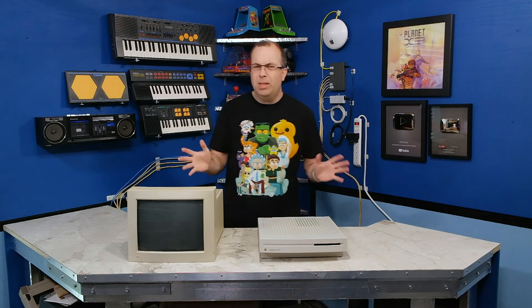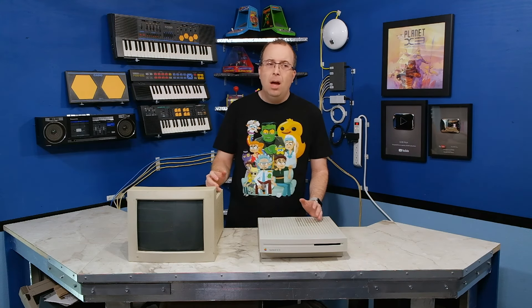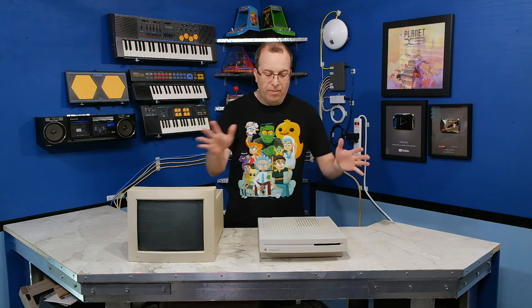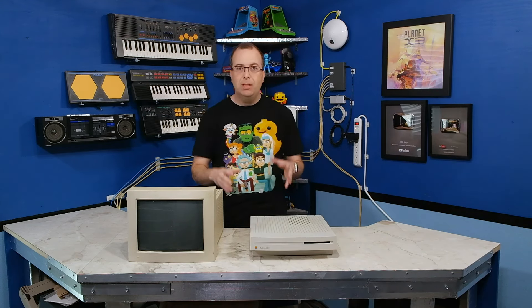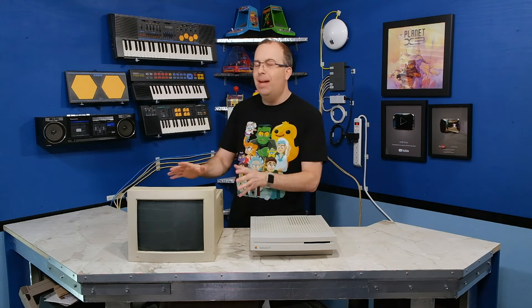Normally I don't get too excited about monitors. To me they're kind of like a RAM chip or a hard drive — just a generic item, unless they are a matching monitor that goes with a specific system. In this case, this monitor is the matching monitor for the LC series of Macintosh computers. I'm going to be doing an episode in a couple of weeks that heavily involves the LC series computer, so I wanted to have a matching monitor.